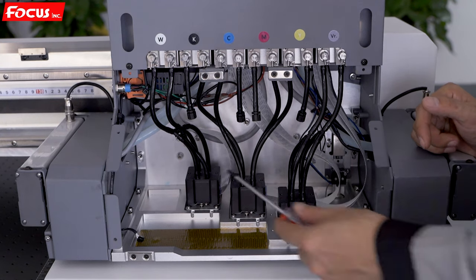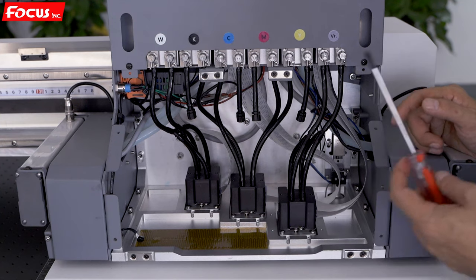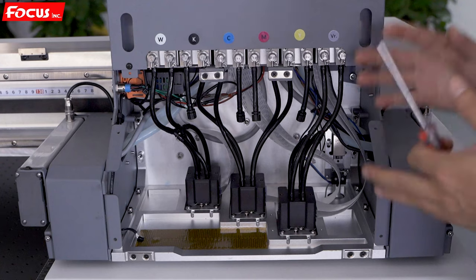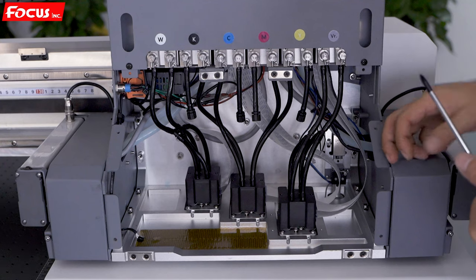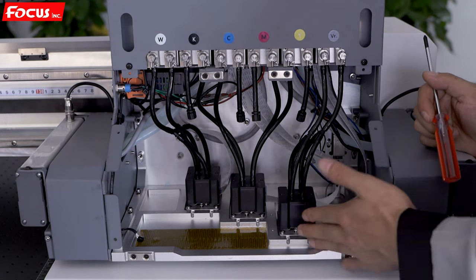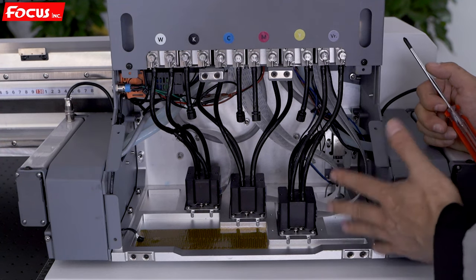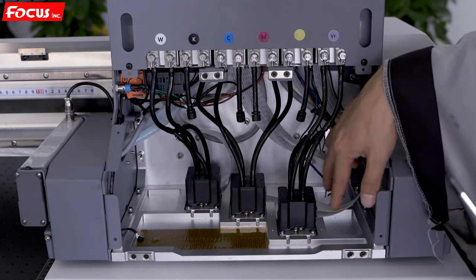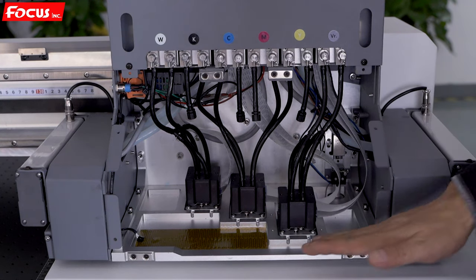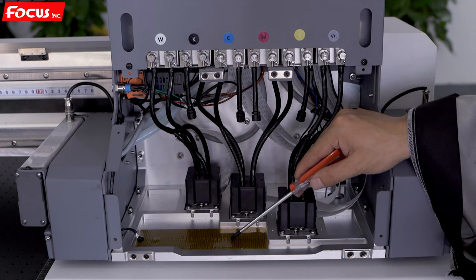First we can see there are three print heads — the Ricoh G5i print head model. These print heads are not installed before delivery. Once you get the machine you need to install the print heads and connect the tubes yourself, because if installed before delivery, rough handling during shipping could easily damage the print head, which is very expensive. Each print head has two print head cables (up and down), a print head transit board, a carriage bottom pallet board, an aluminum board, and a heating system for the bottom pallet.